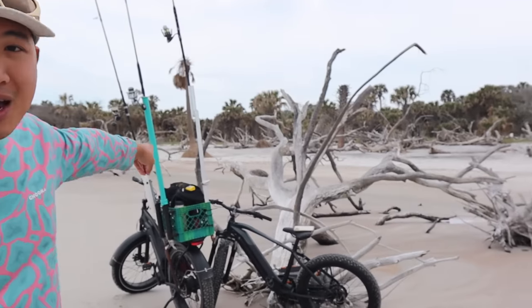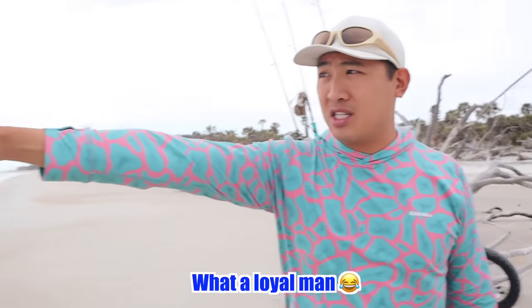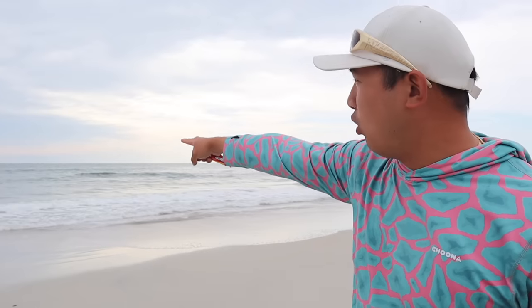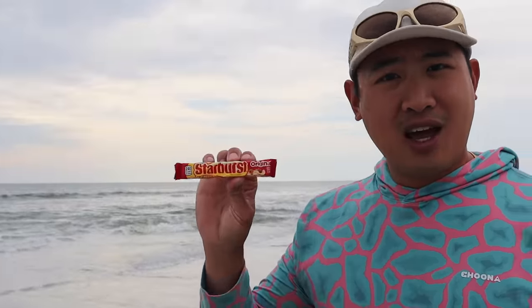I just biked out to my favorite spot here. I love this tree right here in particular. I keep coming back to this tree and directly across it is the ocean. This is my favorite spot because there's a big hole right in front of us that a lot of fish like to gather around. I think they're in the mood for some starbursts today. I'm going to throw some starbursts into the hole and see if any fish will bite. It's going to be a really fun experiment.